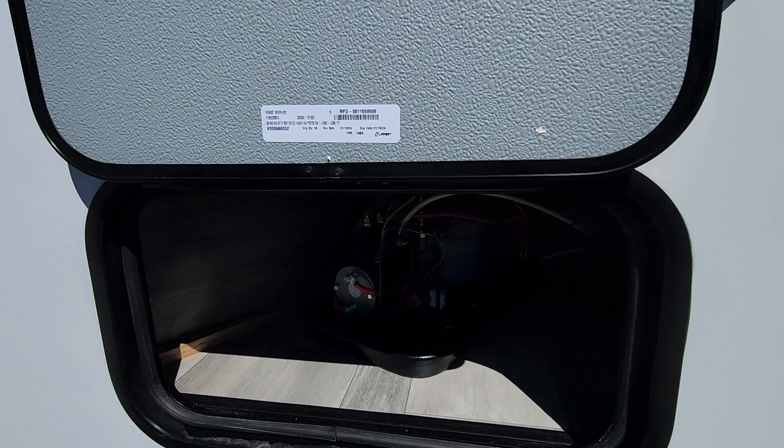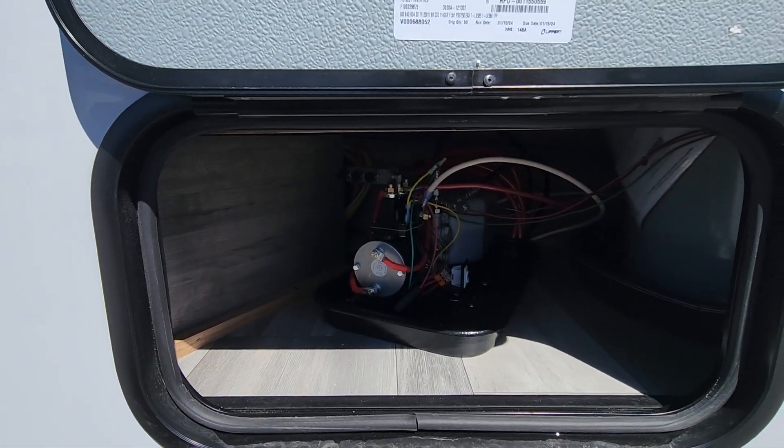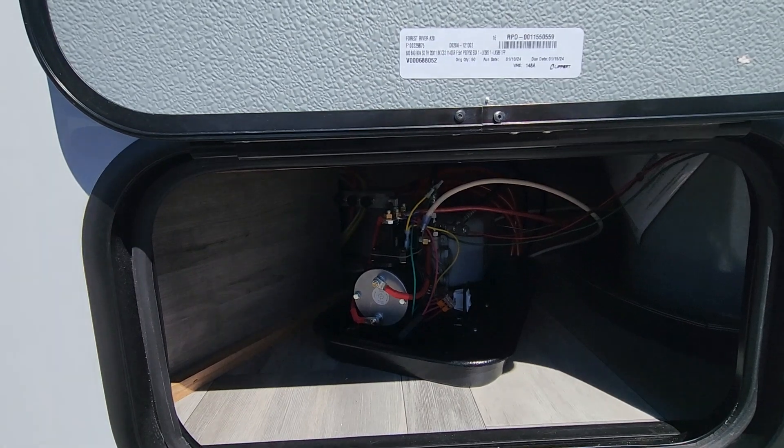You've got easy access to your motor here for your slide-outs. It is a hydraulic and electric system. There is also a way to bring in the slides manually if you have to — there's always a backup way with slides.